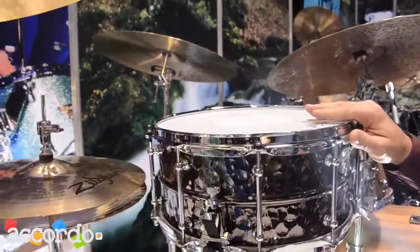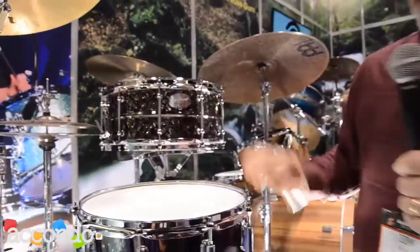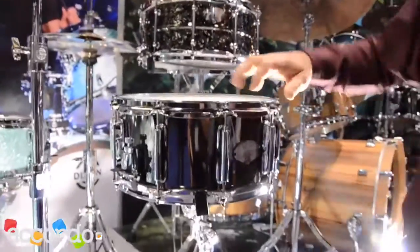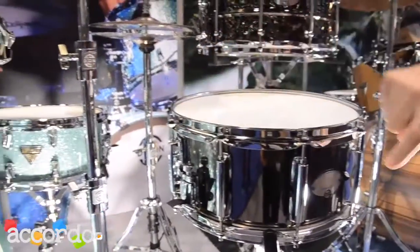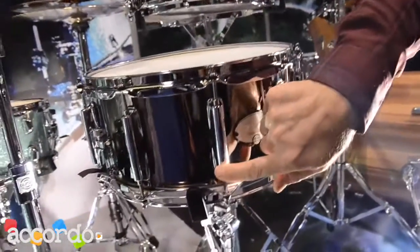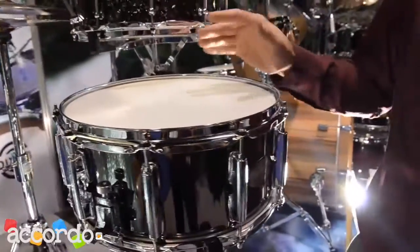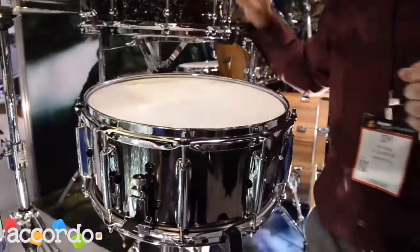Both drums have the adjustable butt plate. Also, he has the steel snare, which is just a flat steel shell with the same black nickel plating, but more contemporary lugs, and the result is not only a slightly different sound, but also a slightly lower price than the premium drum.